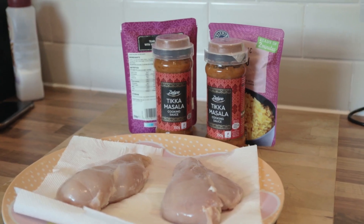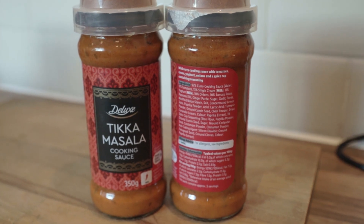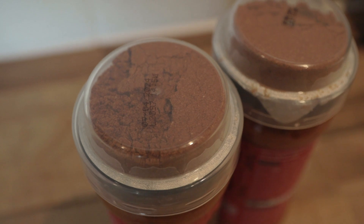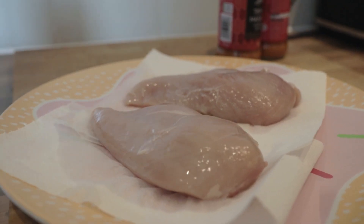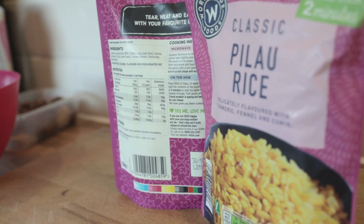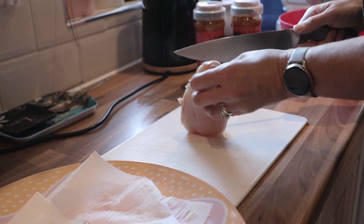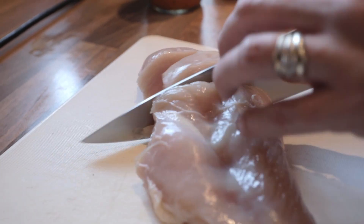First up we're going to make a simple chicken curry with just basic ingredients: some jars of curry sauce, seasoning, spice mix, obviously chicken breast, and some pilau rice which we're going to cook once we get on to the campsite. First of all give your chicken breast a bit of a clean and pat it down.